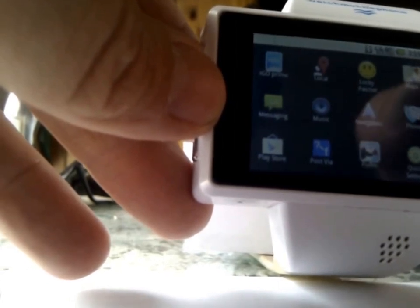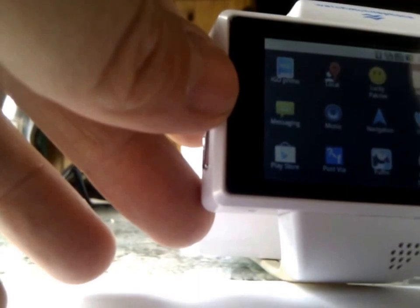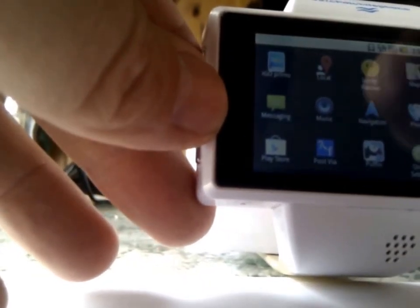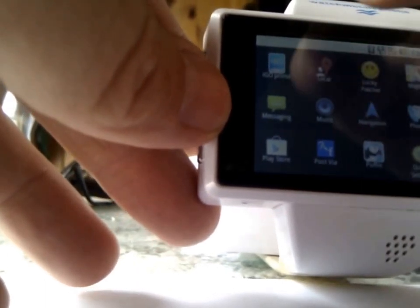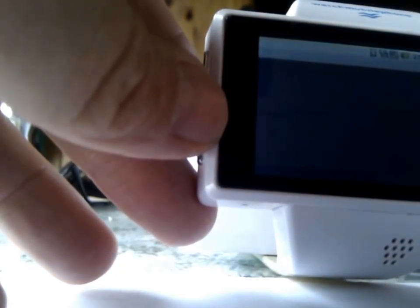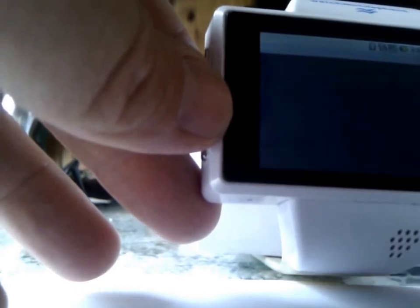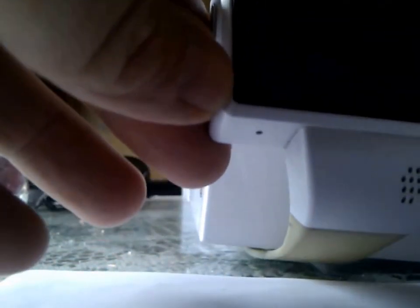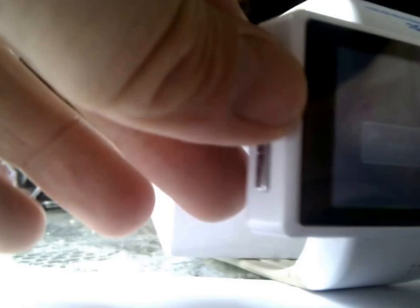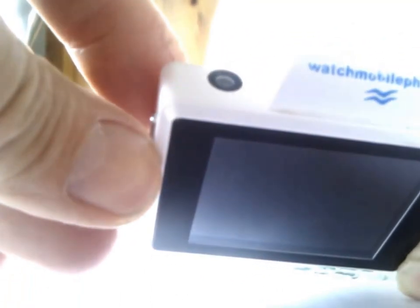I used to have lots of apps on here but it was starting to bog the phone down, as it's only got about 300 megabytes of ROM and about 200 megabytes of RAM. So it's enough for the job — for basic applications it's good enough. I'll just show you the GPS on my phone watch.